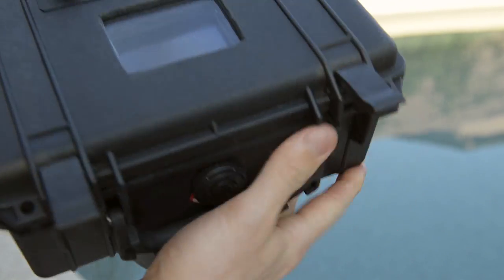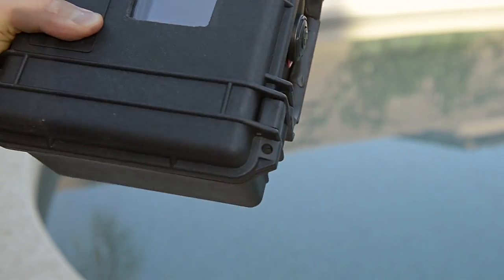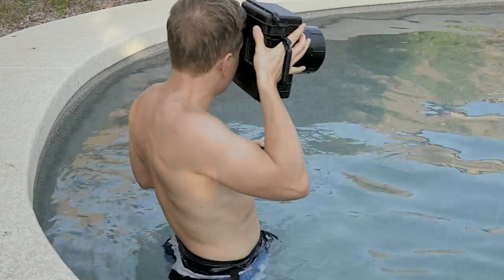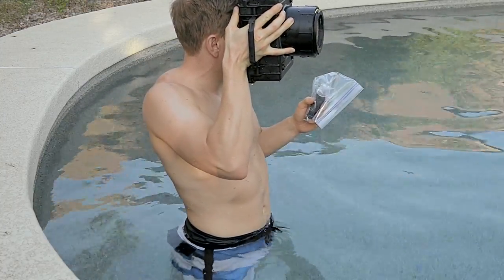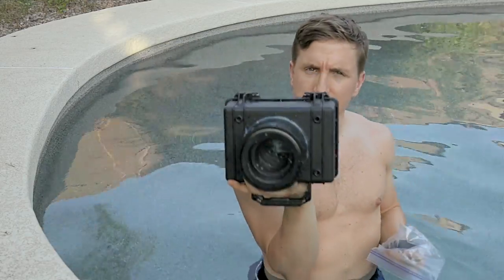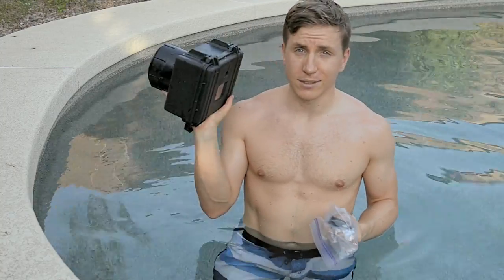To recap: $4,000 worth of equipment, $80 worth of DIY. Let me show you how I hold it — just look through the viewfinder, use the trigger to half-press for autofocus, then fire. The result is pretty good — very handy. You can do landscape or portrait, no problem. Landscape is very comfy, supported by my arm. Can't really complain about the usability and ergonomics of this thing — it's really nice.